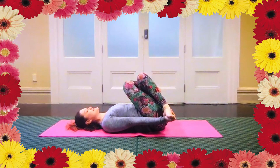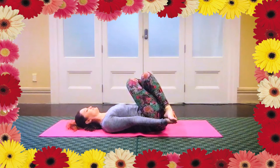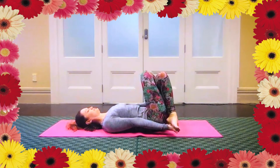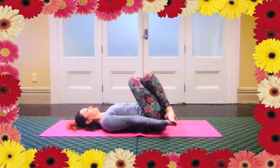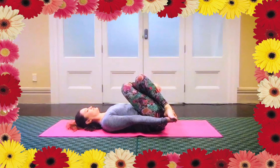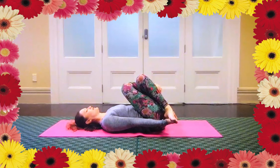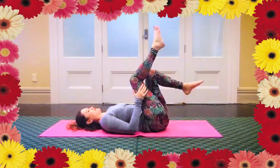You can choose your own intensity. Once you've found a good stretch, stay there. Just holding for one more long breath. And slowly ease out, and cross the other leg over the top.